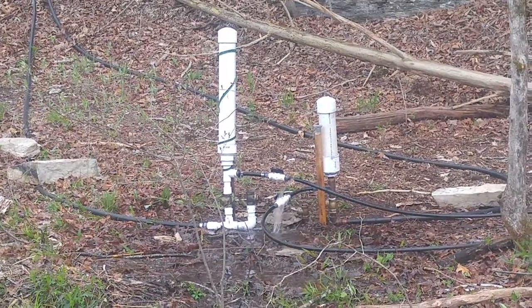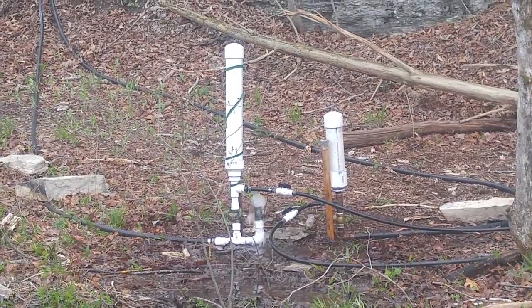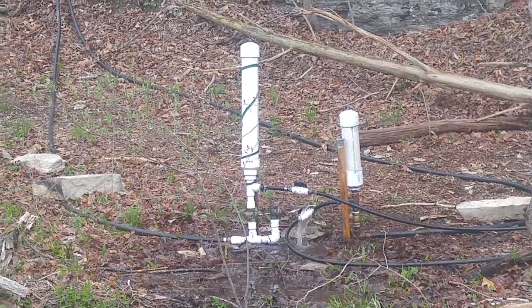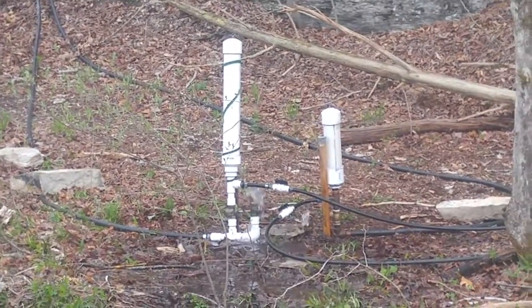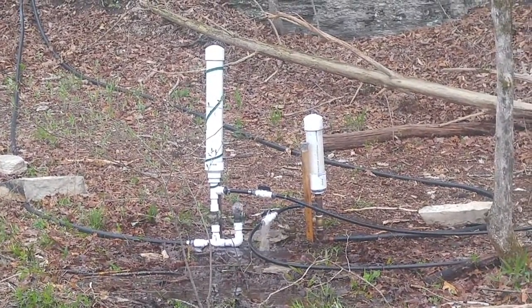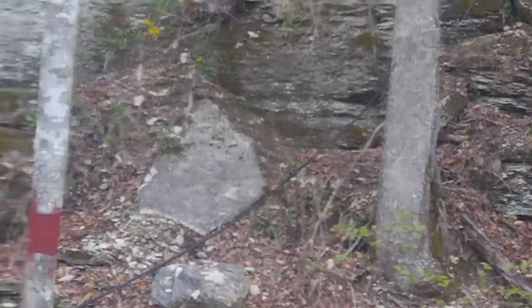Here's an idea I had — I haven't seen anybody do this on YouTube before. I took two down lines, two headlines from the creek, put two water rams and linked them both to the same outline going 200 feet over here up the ridge.